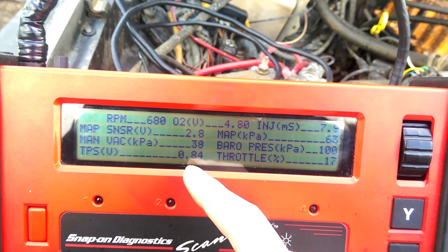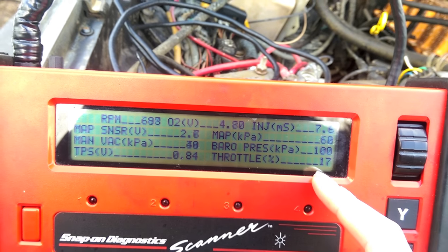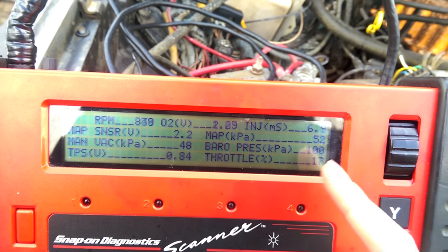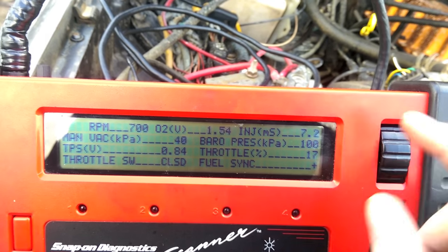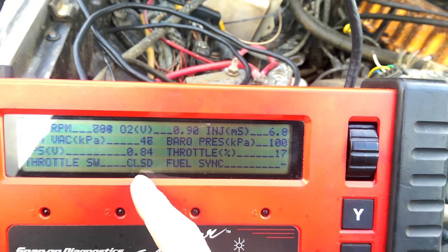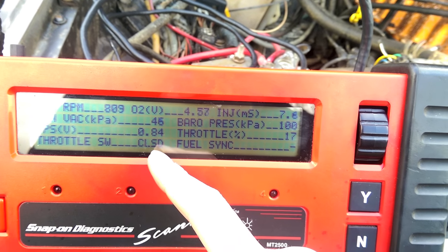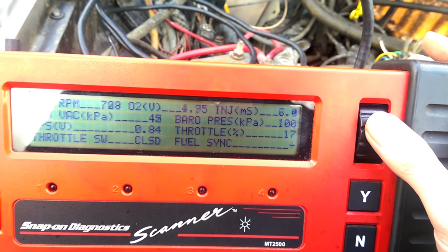After that you have your TPS voltage — this is the raw voltage reading. 17% is what it should read when it's closed. On Renix systems you can adjust your TPS, so this is useful if you're trying to adjust it. It currently says closed. If we were to open the TPS you'd see this number go up, the voltage go up, and it would say partially open or full open.